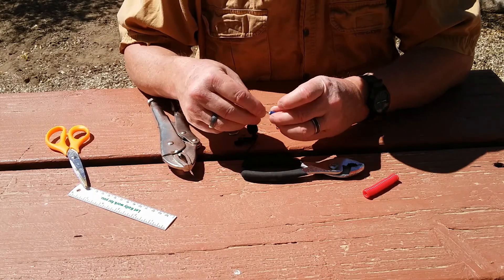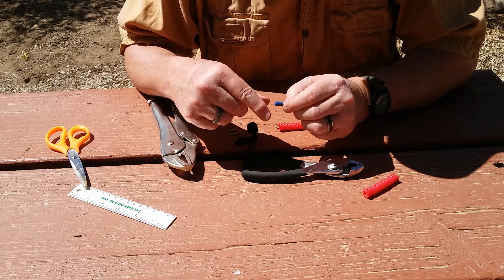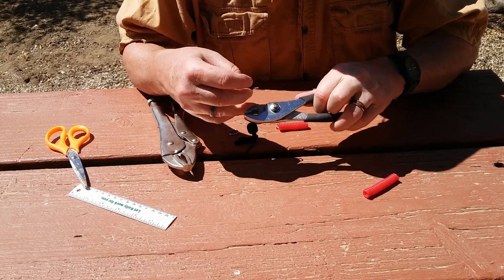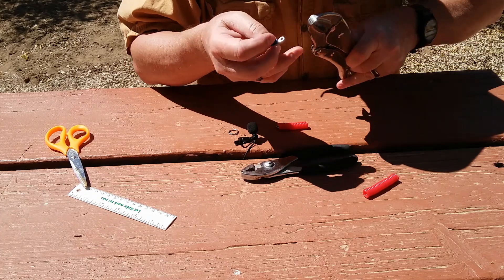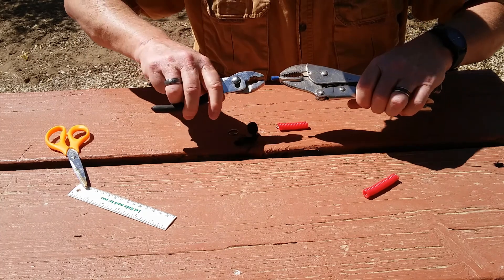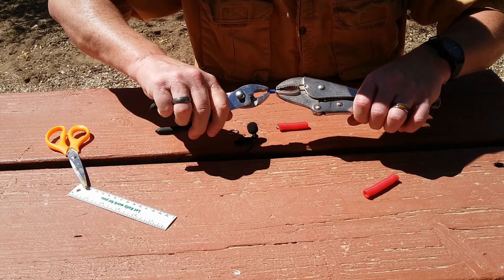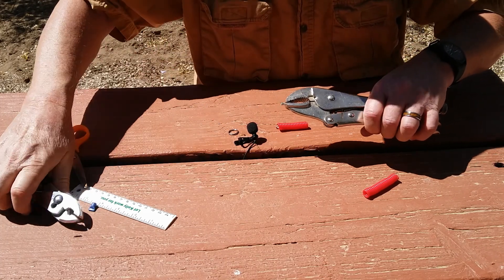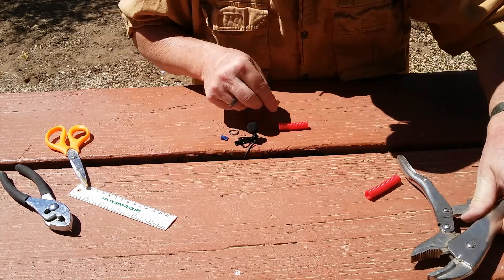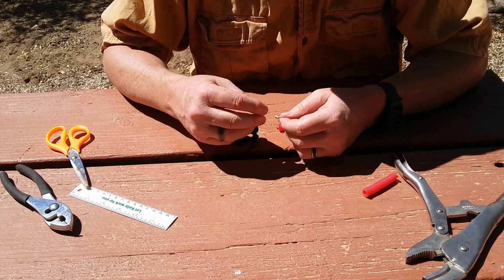On your connectors, they all come with a plastic ring on them for insulation — you don't need that, it just gets in the way. Take a pair of vice grips or pliers, pinch down the loose section, twist and pull it off. That comes right off, and now you have a connector that will let you do what you need.